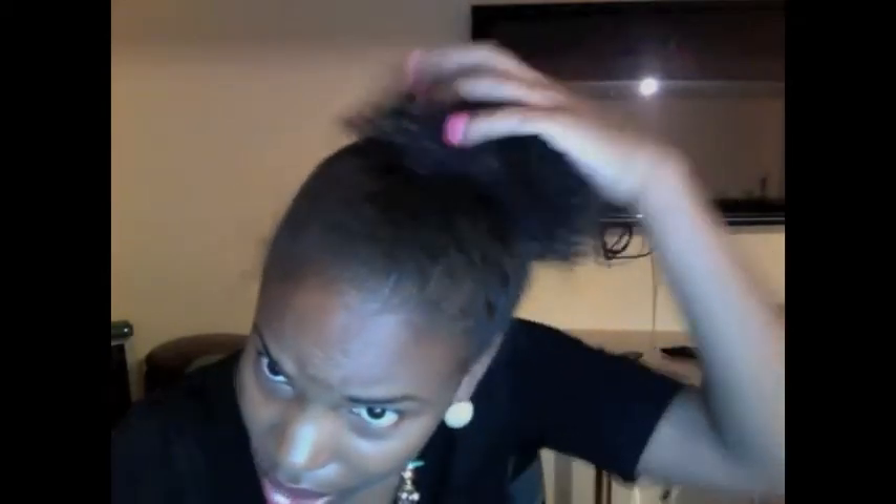I've been mostly wearing my hair in a protective style — this was a bun this morning. Basically, every three days I wet my hair with water in the shower, and I only wash my hair once a week.